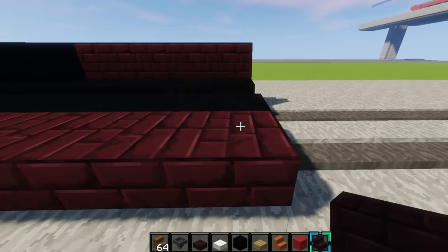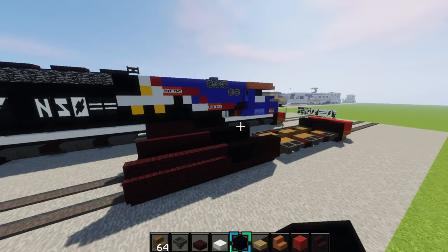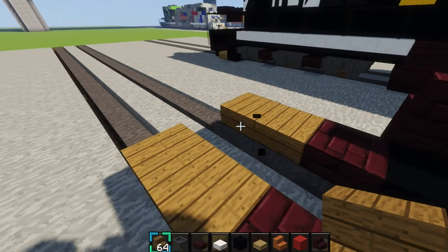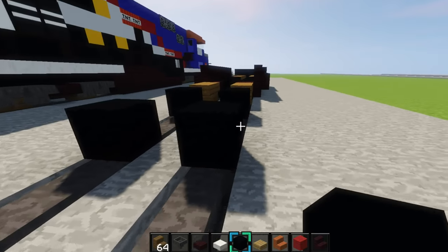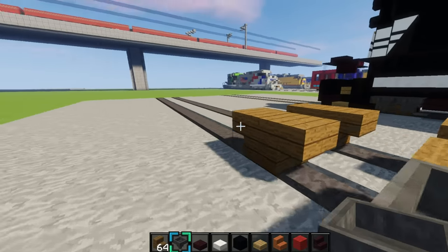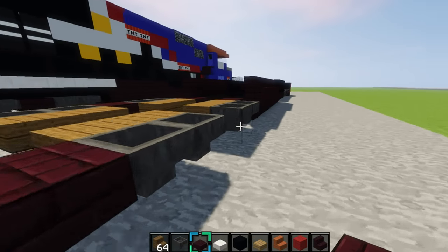On the other side you want to do the same thing. Now we'll make the trucks and wheels again because you're all done with the gas tank. Place a nether brick slab right there, then make the wheels — spruce stairs like that. Skip a block, place them, and then place hoppers facing inwards. Then put another brick slab in between them, just like this.